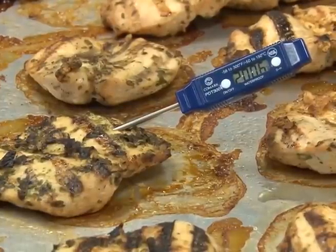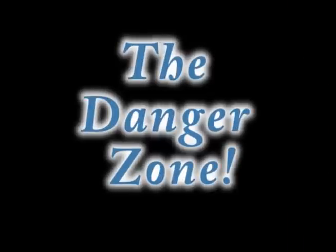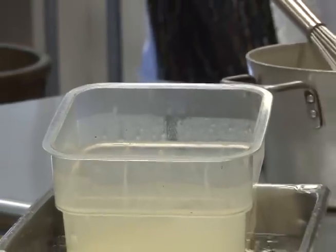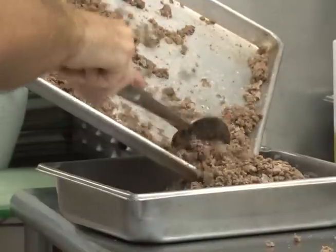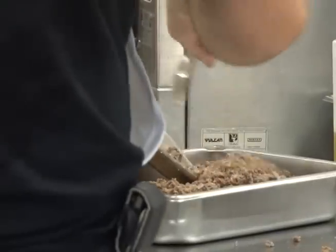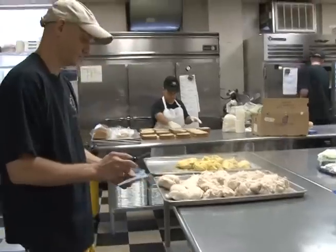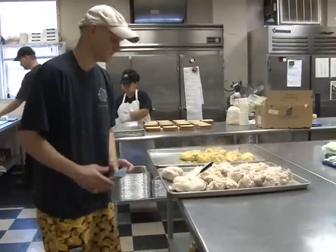Use your thermometer regularly to be sure food stays out of the danger zone. Bacteria or other germs need time, food, and moisture to grow, but they won't grow when the temperature of the food is colder than 41 degrees or hotter than 135 degrees Fahrenheit. The temperatures between 41 and 135 degrees Fahrenheit are in the danger zone. Keep potentially hazardous foods out of the danger zone — using a calibrated thermometer frequently is the only way to be sure you are monitoring food temperatures to keep them out of the danger zone and avoid making someone sick.